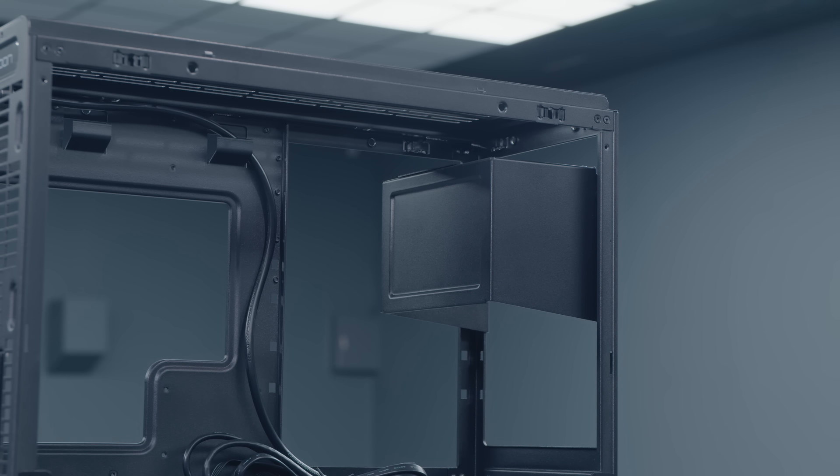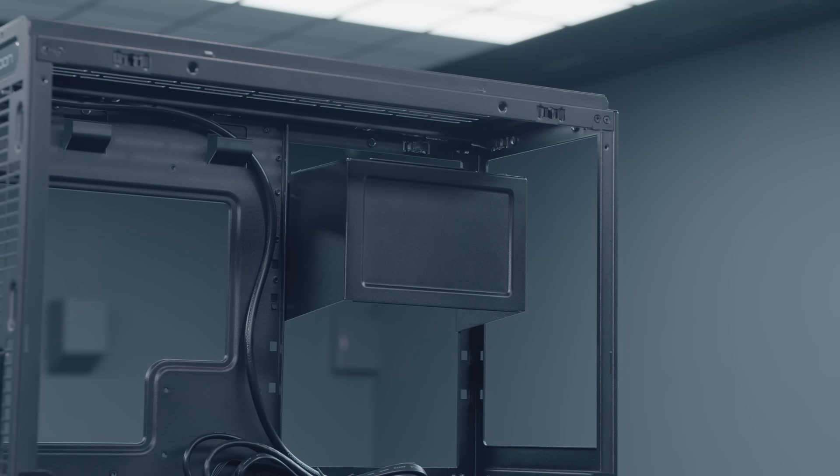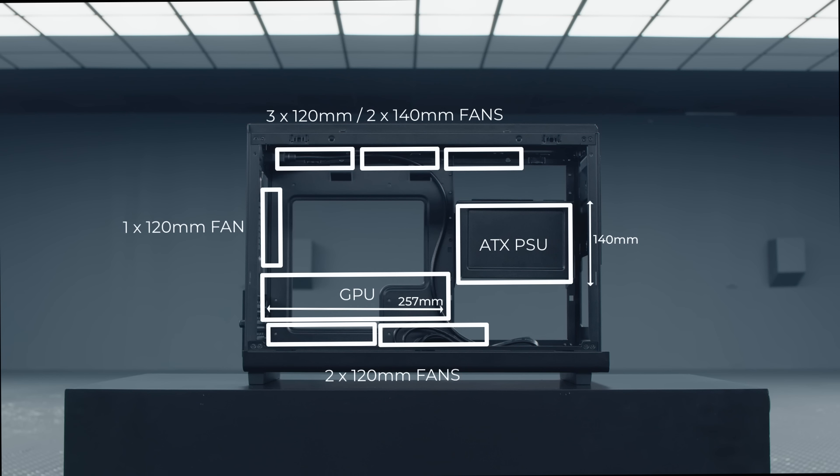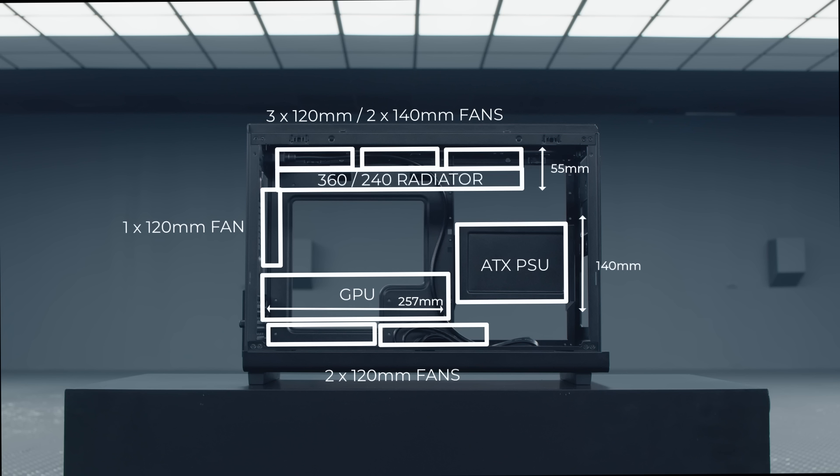Three other PSU mounting positions are located beside the motherboard. In the upper position, GPUs up to 400mm are supported while top cooling is limited to one 140mm or two 120mm fans. In the middle position, GPU support is reduced to 257mm while top cooling can be upgraded to two 140mm or three 120mm fans. In the lower position, GPU support remains the same, but 360 or 240mm radiators can be installed at the top with a maximum thickness of 55mm. Mounting the PSU at the front supports most RTX 30-series or 4060/70 Ti cards up to 333mm while also accommodating AIO installations.